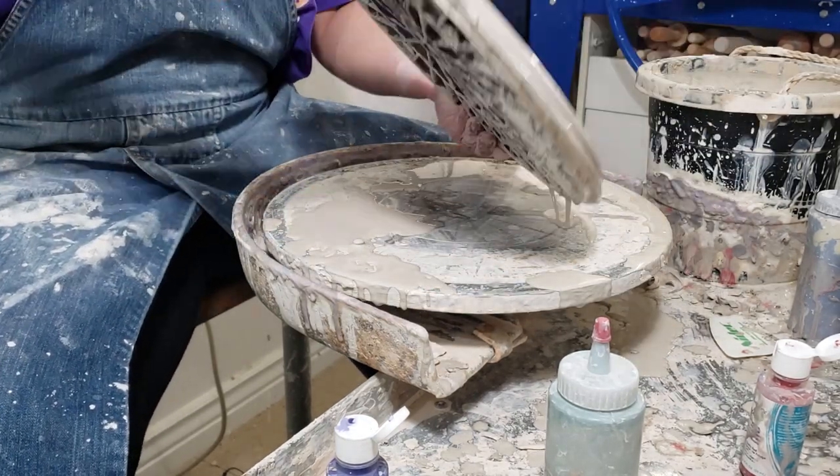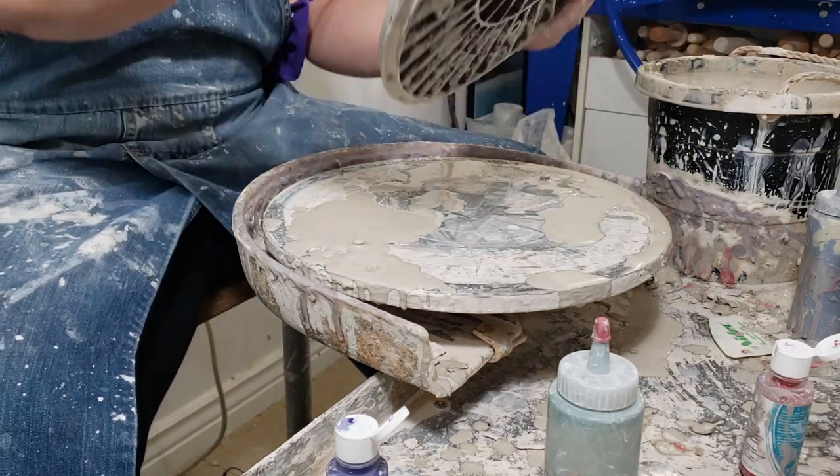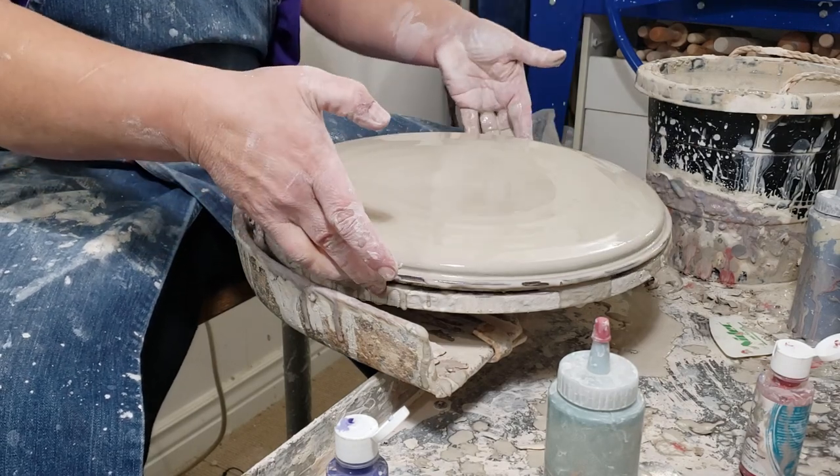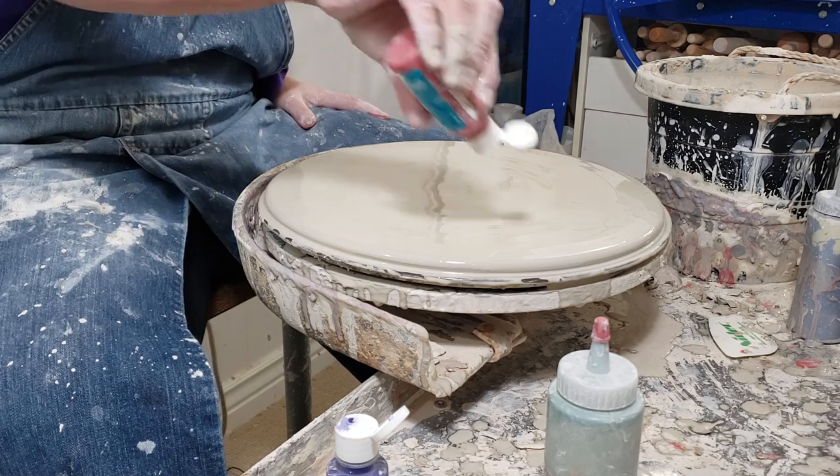Is it going to stick to your bat? Yeah, I'll have to clean it off. The bat right now, the pottery is stuck down. But how are you going to get it off? That's a lot to get off. So you want red and black? Yeah, do red and black.